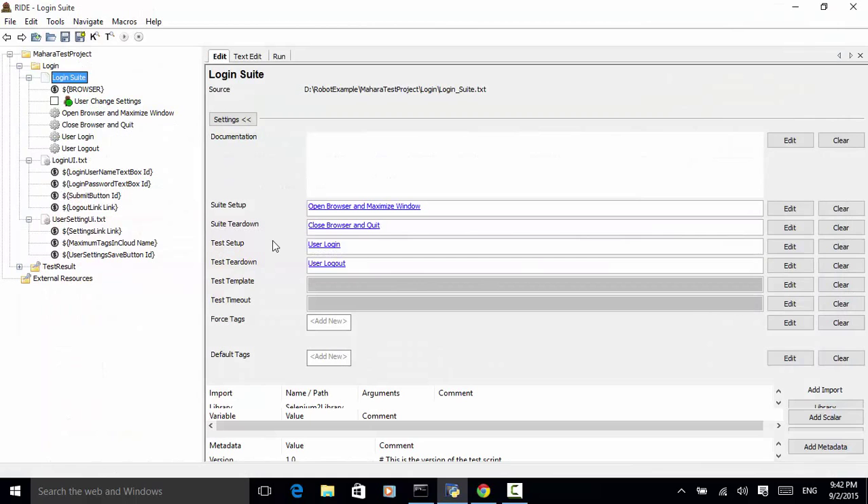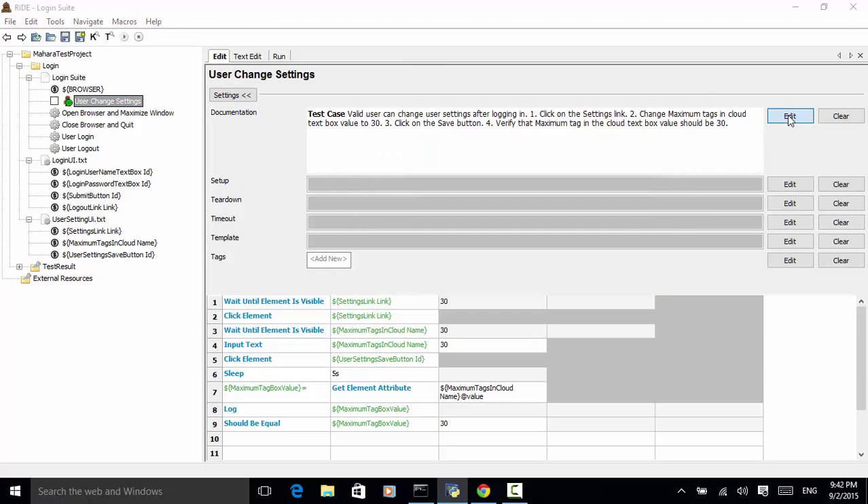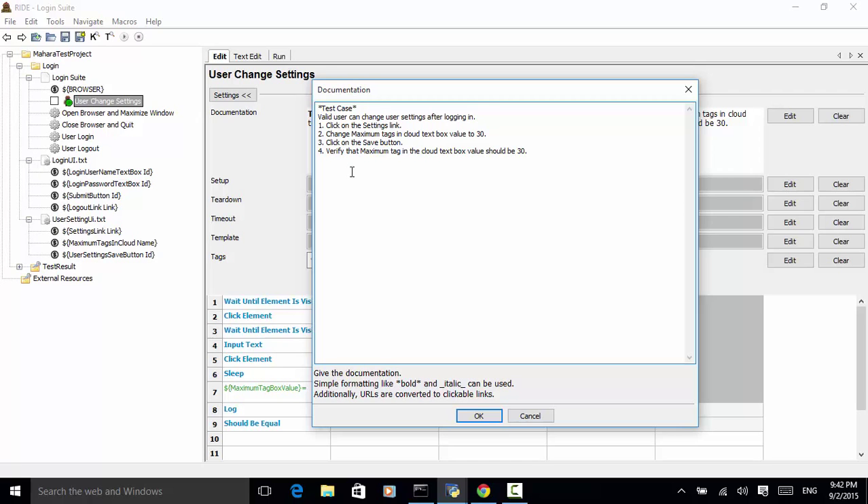So in this test case, user change settings, the test case is: a valid user can change a user setting after logging in. The test steps are: click on the settings link, change the maximum tags in cloud text box value to 30, click on the save button, and verify that the maximum tags in cloud text box value should be 30. We click OK and save it.